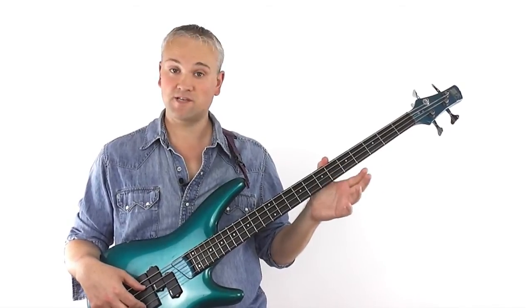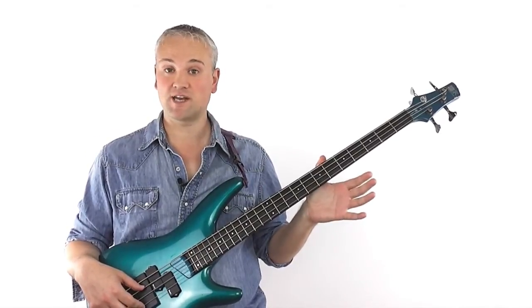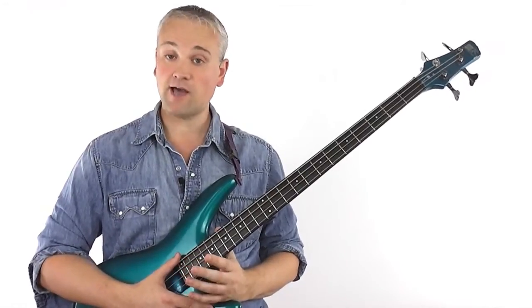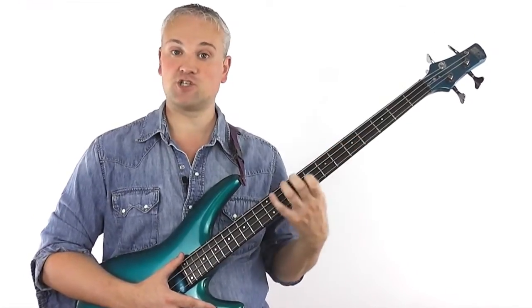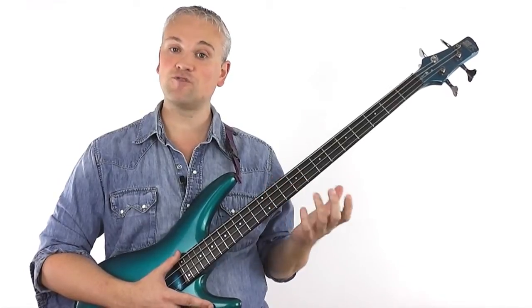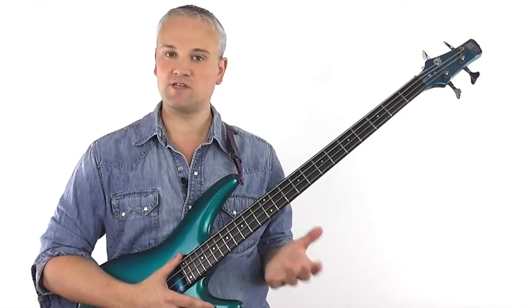Hi again, Mark here from TalkingBass.net. This lesson is just a quickie covering position shifts and how to make them a lot smoother. When you move up and down the neck playing scale patterns or pretty much anything that moves fairly quickly, you'll find yourself having to jump from one anchored position to another, sometimes several in one move, and if you can't cover them smoothly, the lines will end up sounding scrappy and disjointed.